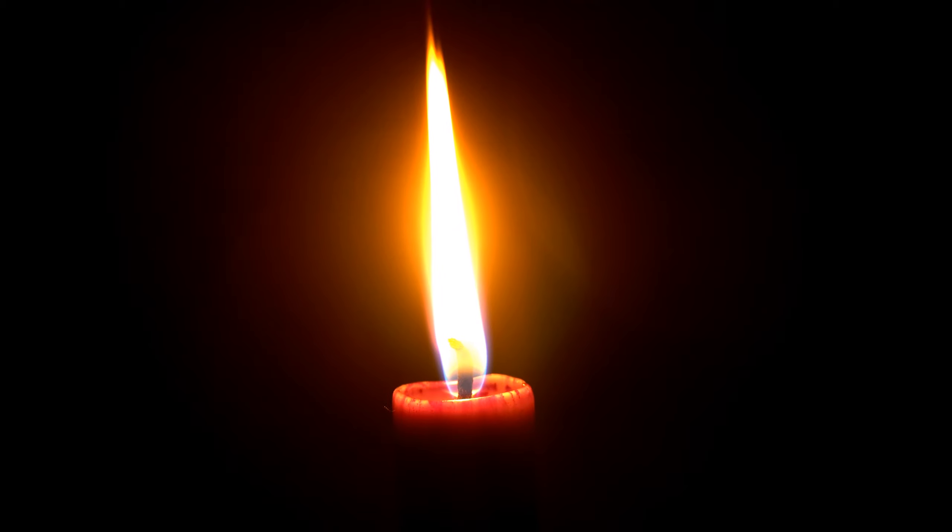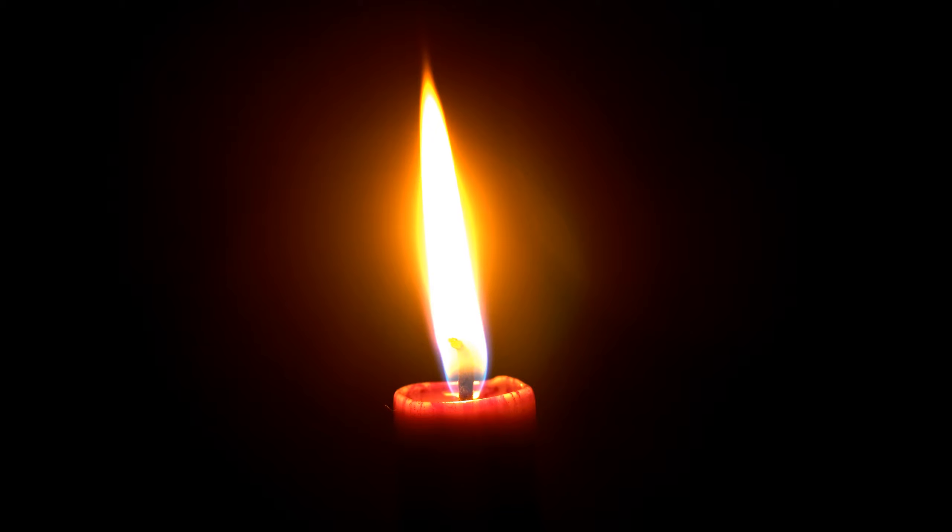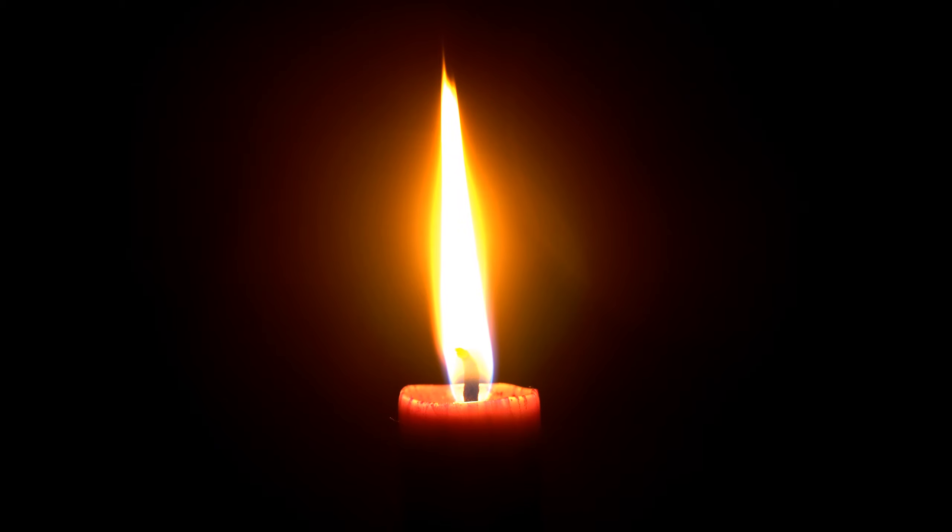As you continue the candle visualization relaxation, imagine that you are in a safe and comfortable room. The room is pleasantly dark and extremely quiet. Imagine the glow of a candle beside you.